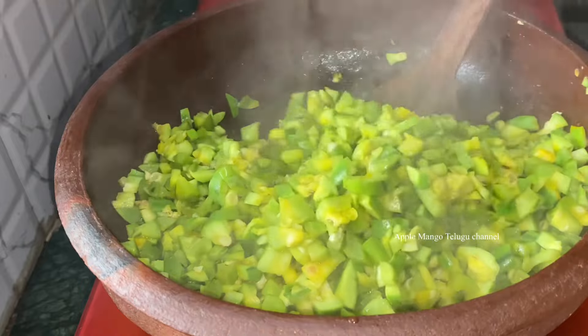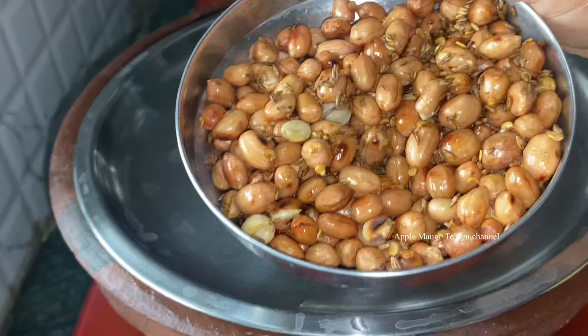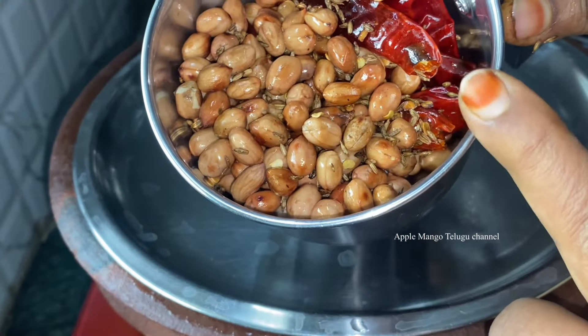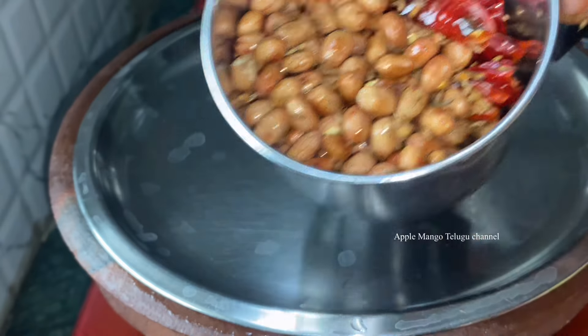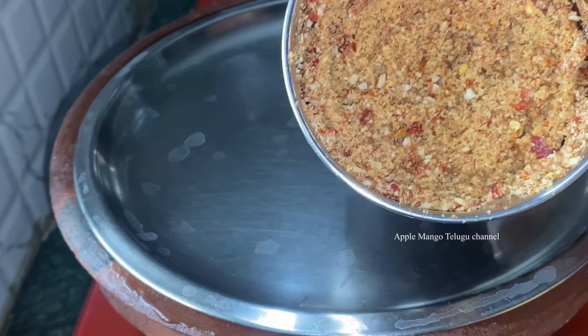Close the stove. Then we will grind it in the 6-7 second part. Mix — just take the stove and grind it very well.